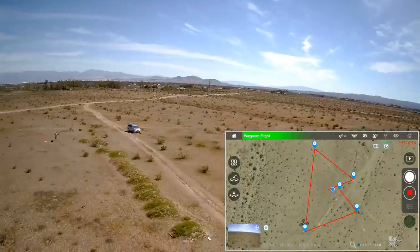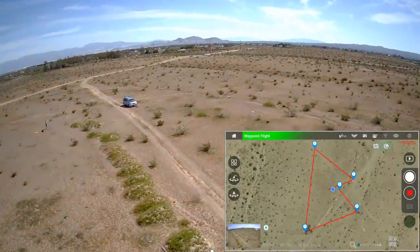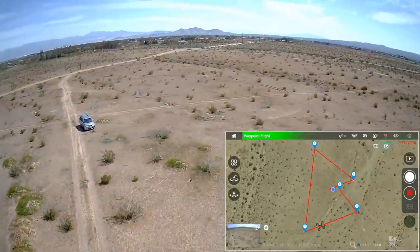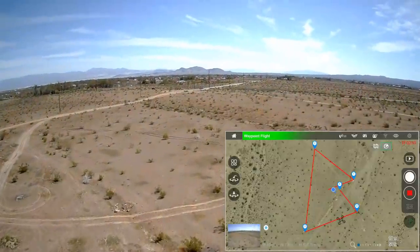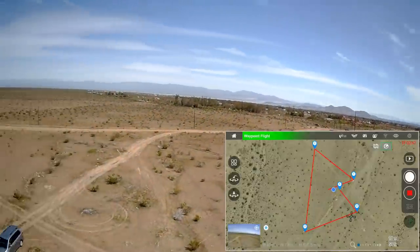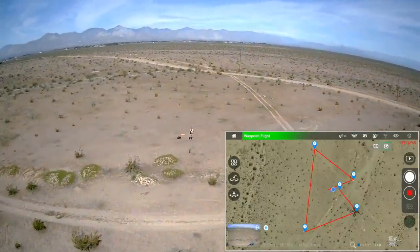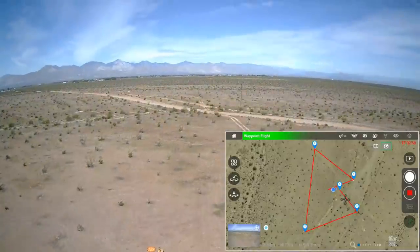That image stabilization would bring the weight up, so they'd have to eliminate something else. Maybe eliminate the optical flow — I don't think that's really needed on a GPS drone. Maybe eliminate that big bright light on the belly. Most people don't fly these at night — they fly them during the day for photography.